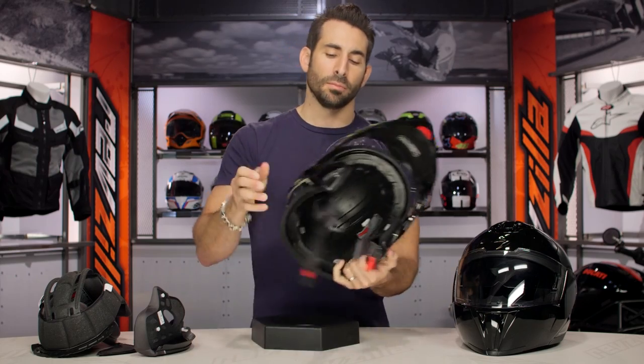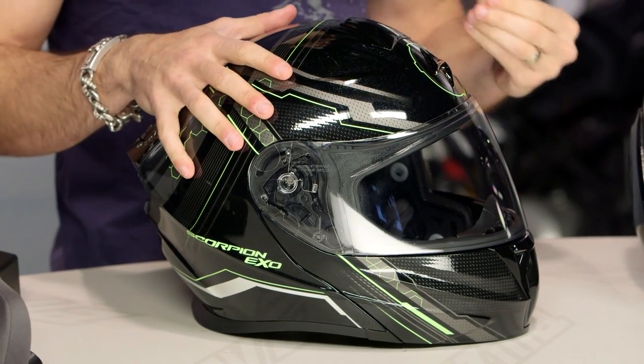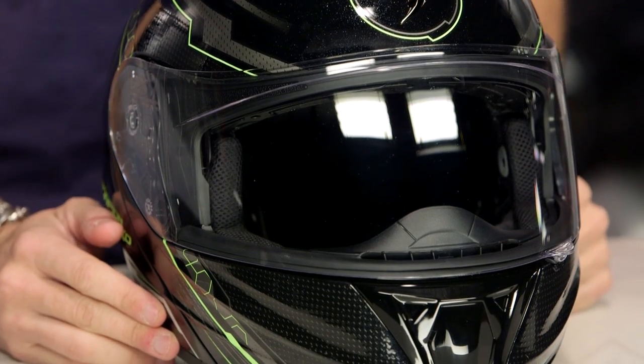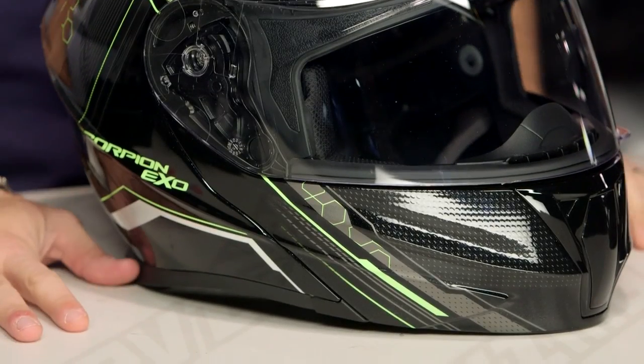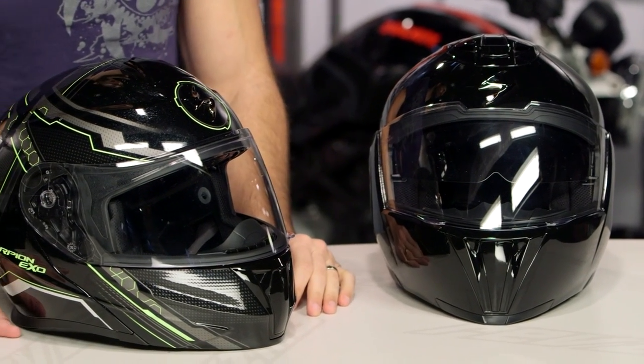The big theme here: dramatic weight savings, taking the helmet from a place of sport aerodynamics and aggression and adding modular functionality, giving you the improved sun visor mechanism, creature comforts from a fit standpoint, and those speaker pockets. I was surprised to see them close out the 900X after only one year, but I have to say the 920 is a nice leap forward from Scorpion, who continues to be progressive. Bravo Scorpion — I think this thing's going to be a juggernaut, especially around the $200 mark.